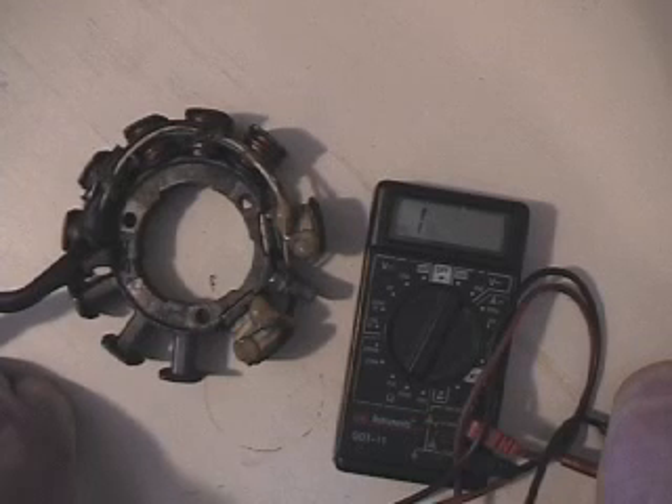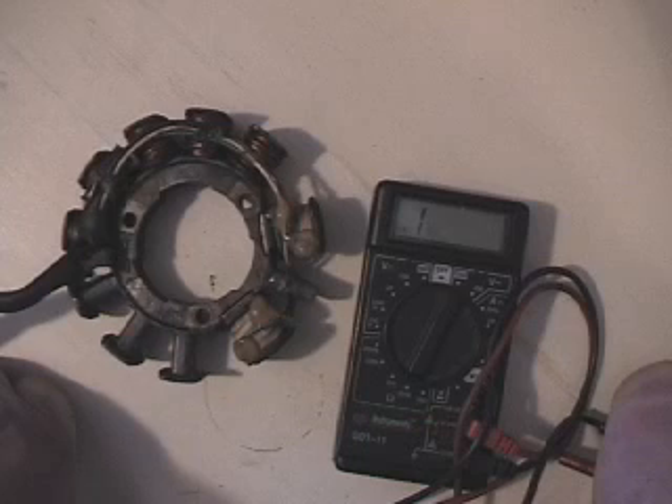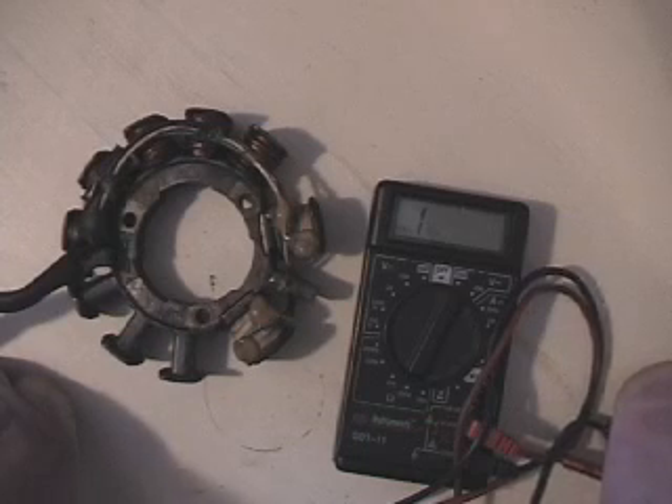So that's a ZRT600 stator and how to test it. You can always get a hold of me by messaging me on YouTube here or leaving comments down below, and I usually see those and respond. Thank you.